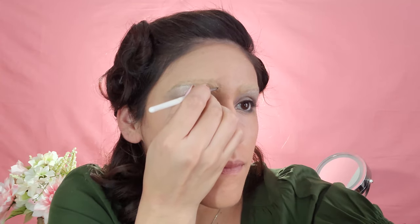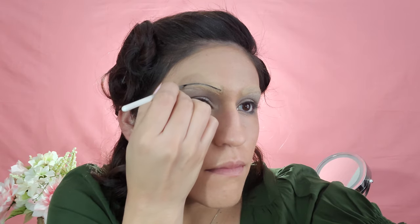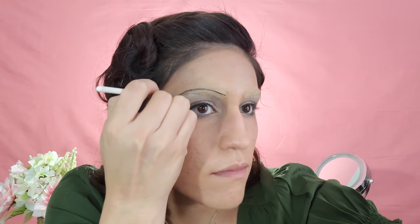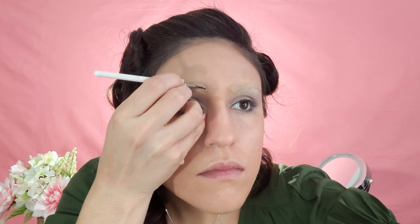Now I'm going to attempt to draw my eyebrows. In the 20s they were thin, but in the 30s they were even thinner — it was almost just like one straight line. Let's try it.